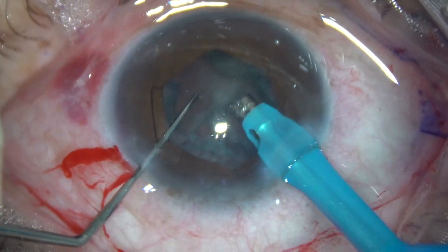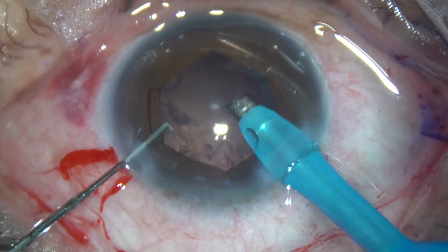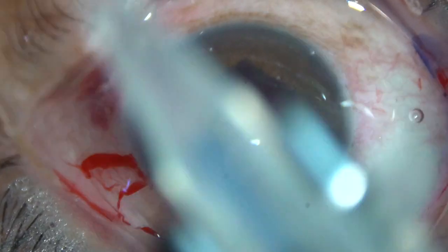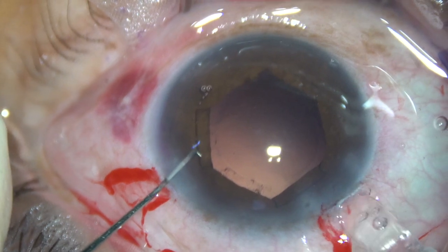The nucleus is managed. Cortical clean-up is then done. The anterior chamber as well as the capsular bag is filled up with visco.